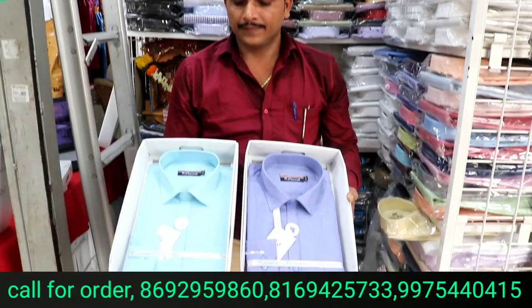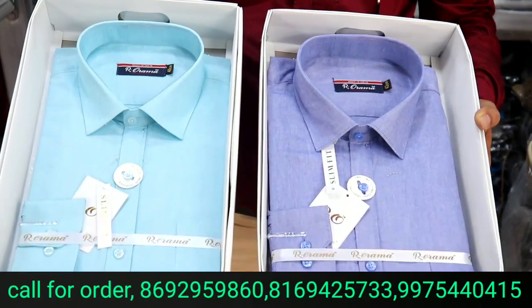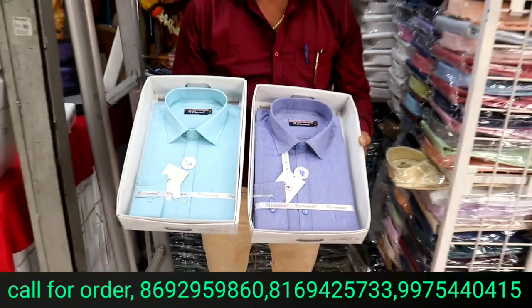This is a pure cotton cloth and it has a lot of use in office gear. It has 10 colors — 6 light and 6 dark colors. It has a full guarantee. The price is 325 rupees with box, and 325 rupees without box as well.